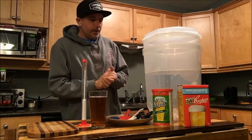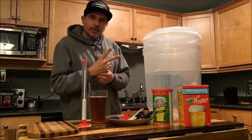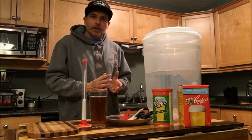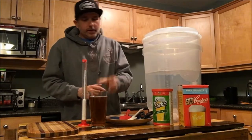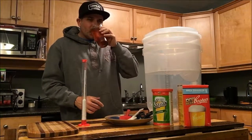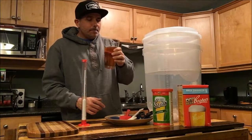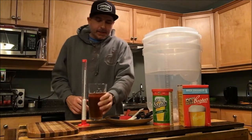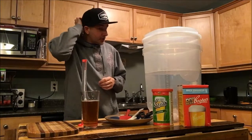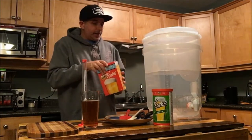Two important things: one, sanitization — I've sanitized all my equipment so it's ready to go. And two, you gotta have a homebrew. Man, that is good! Awesome. So as per instructions, we are going to mix up our dry ingredients first in our fermenter.